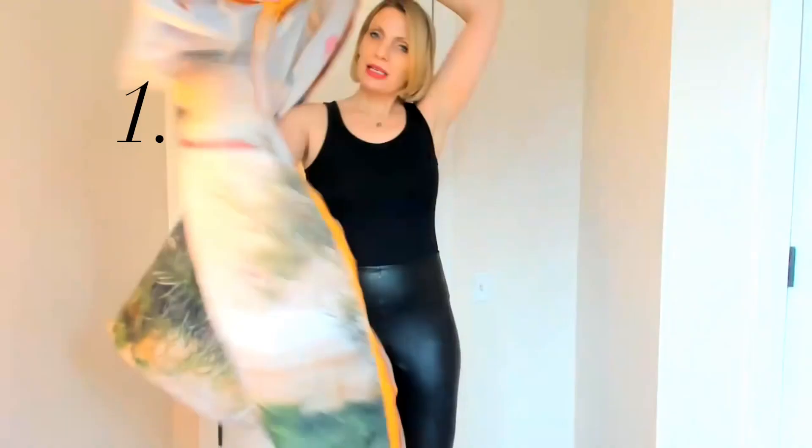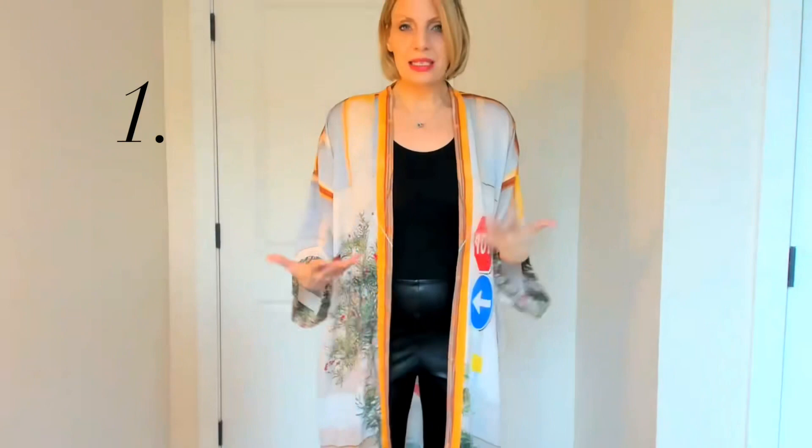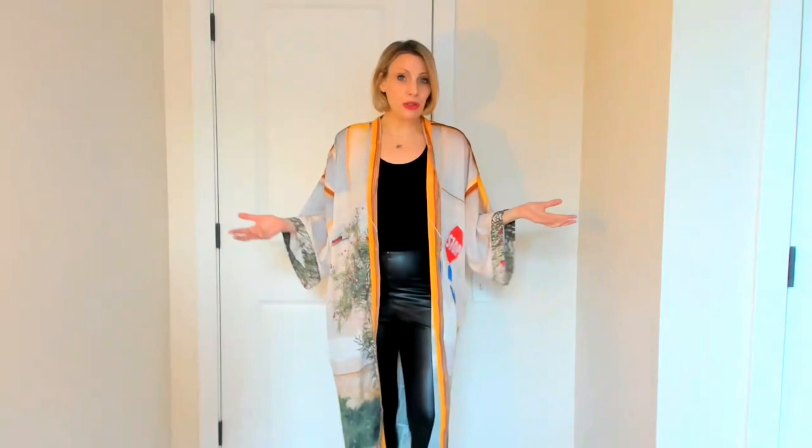The first way to wear this is just put it over whatever you're wearing. I have leggings and a tank top on, but you can dress this up with a dress underneath, dress it down with jeans or shorts — whatever your style preference is. It's such an iconic upgrade to your style for the day.